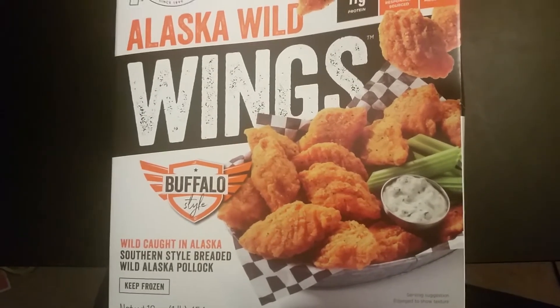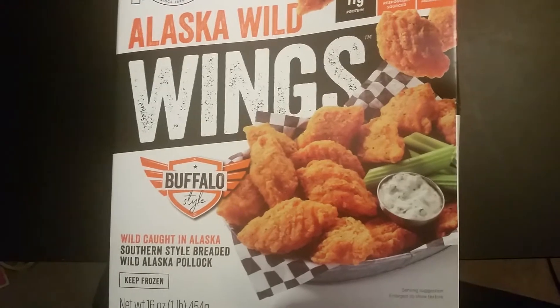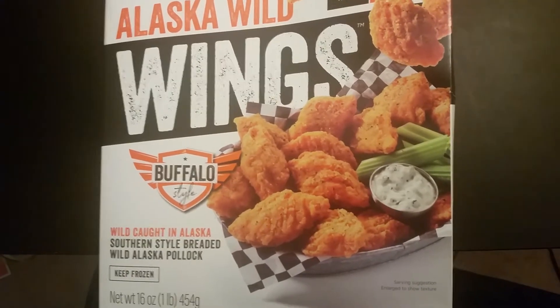I liked it. I enjoyed it. It was a little bit on the fishy side, but then again I baked it. If I deep fried it, it might be less fishy. And when you put the sauce on it, it's really good. Some people don't like spicy, so if you don't put the sauce, then it's bland.